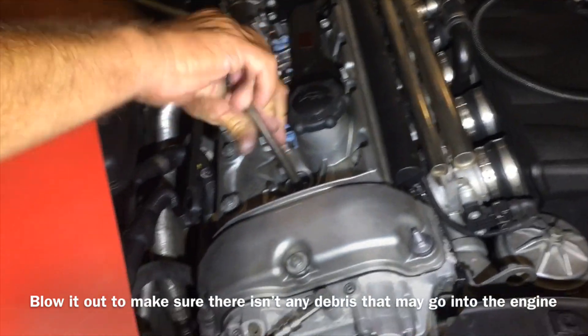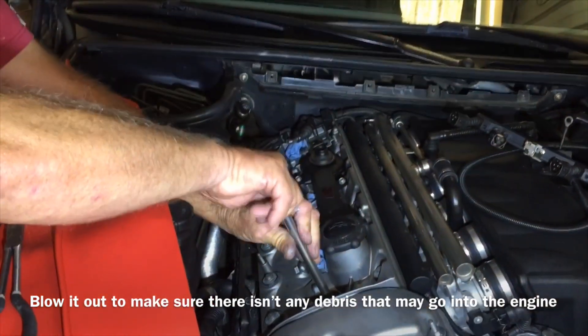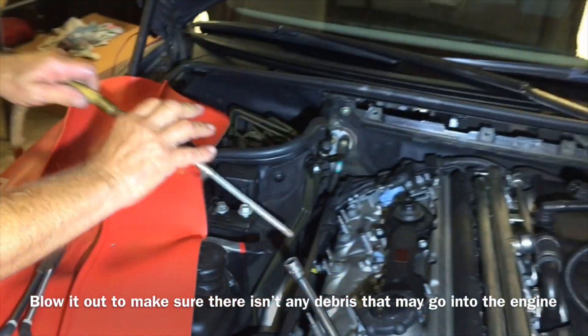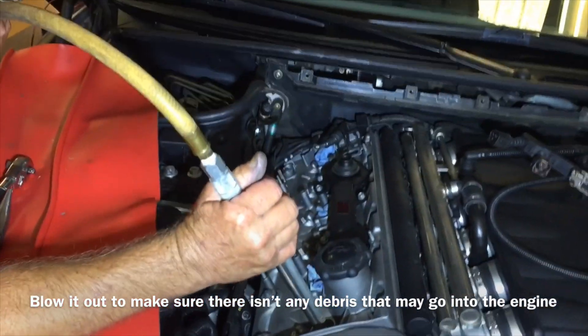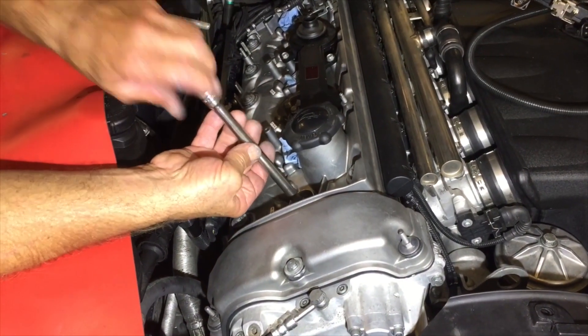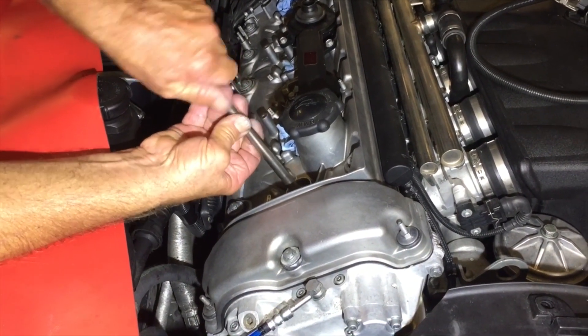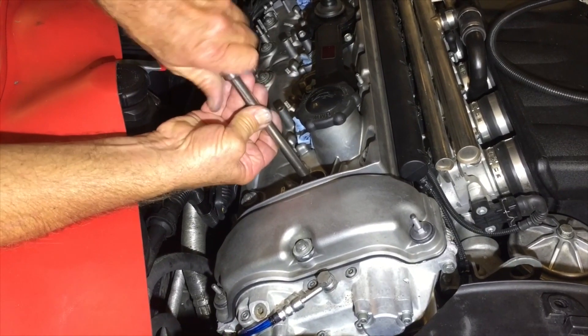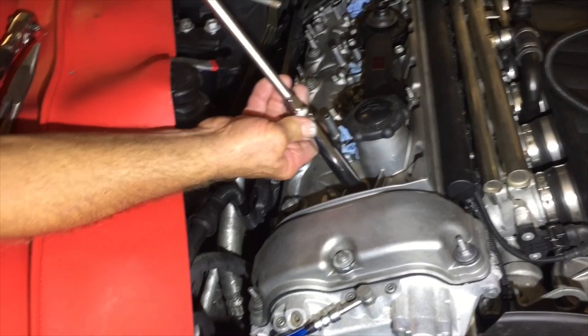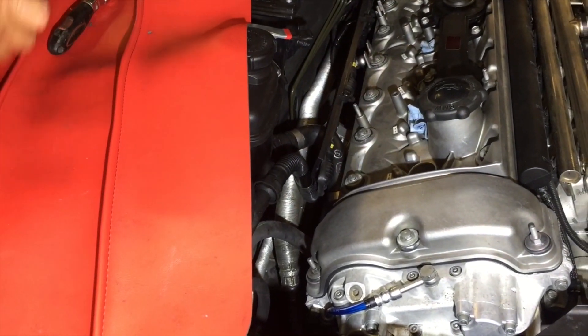It's broken loose. Since you got it broke loose, the crush washer is now off the head. We're going to blow it out one more time so nothing falls into the engine. And... yep, we're going fishing.